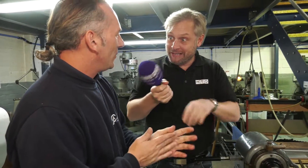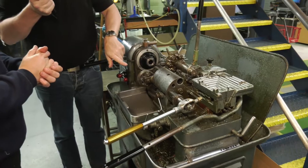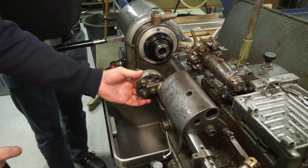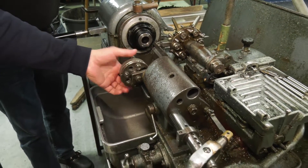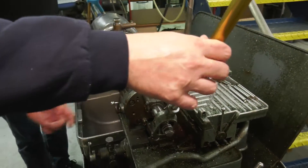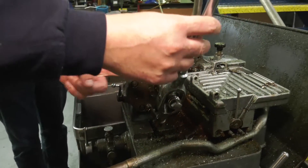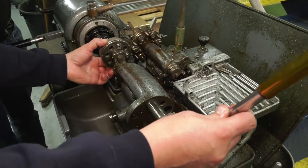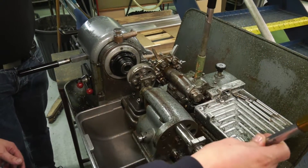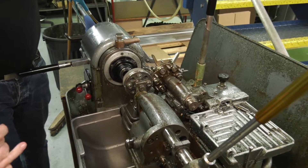You do still use it? We do still use it — quite regularly actually, a couple of times a month. What's this going on here? So this is an attachment. You can hold a number of centre drills, drills, various tools — chamfering, tapping, drilling. You can lift this arm up, lock it in place, set your stop on this part, and then you can go to a certain depth depending on what tool you want to use and what process you're doing.